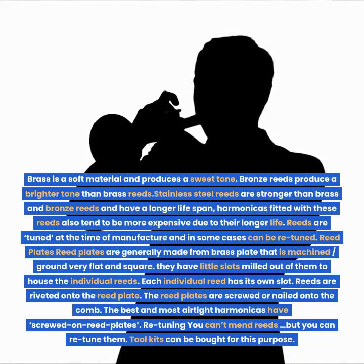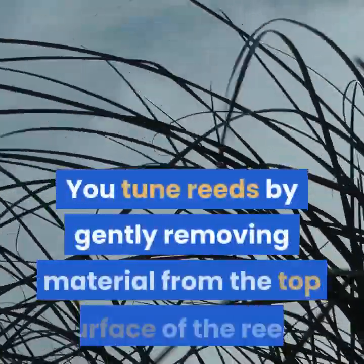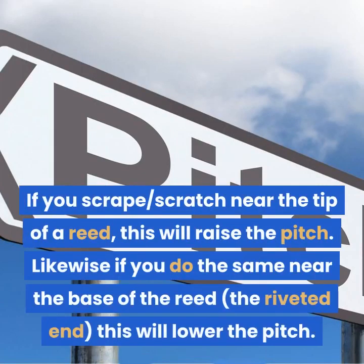Retuning. You can't mend reeds, but you can retune them. Toolkits can be bought for this purpose. You tune reeds by gently removing material from the top surface of the reed. If you scrape or scratch near the tip of a reed, this will raise the pitch. Likewise, if you do the same near the base of the reed — the riveted end — this will lower the pitch.